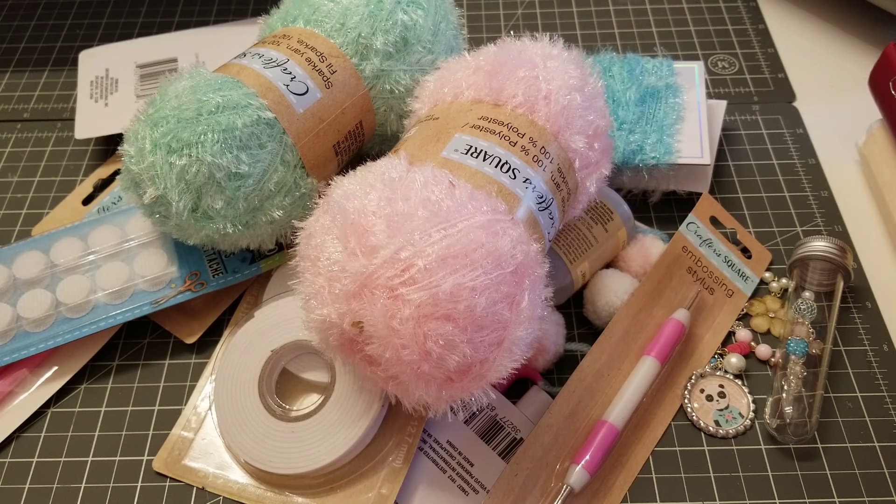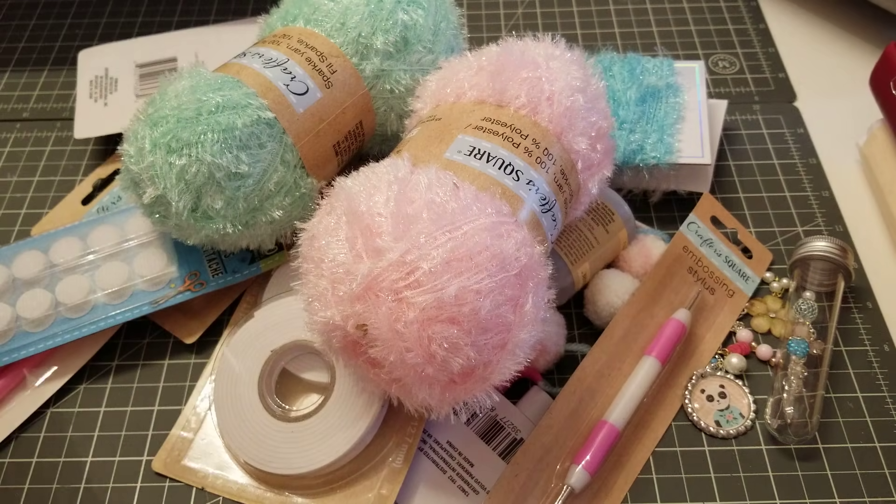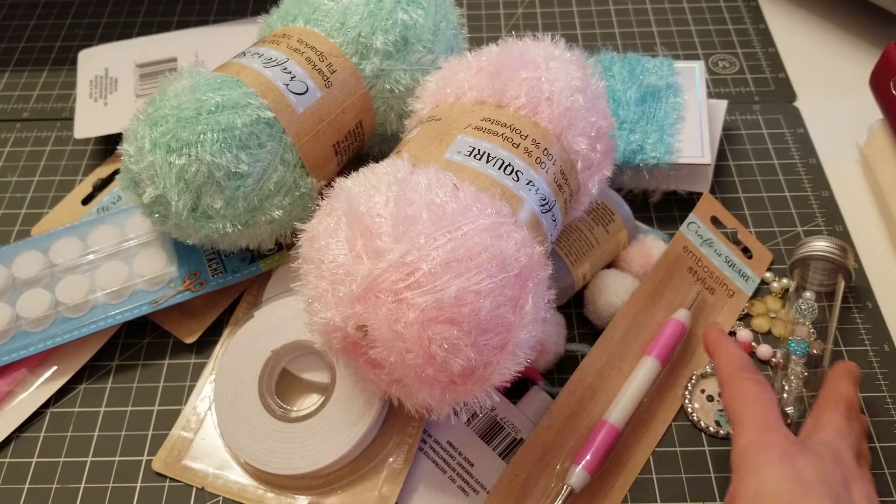I went to Dollar Tree and I know there are a lot of things that you guys are looking for and some can't find. So I was able to pick a few things out. Some things are going to be handmade, and everything is going to be inside one of these flat rate envelopes. Let me just show you real quick.